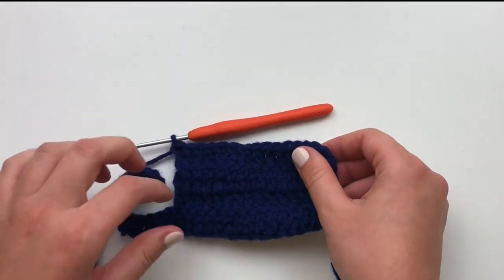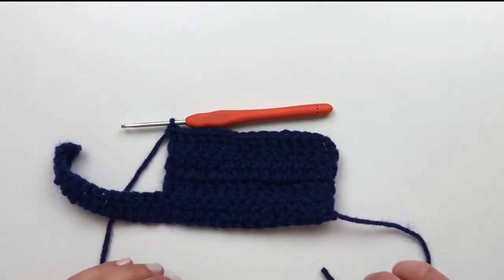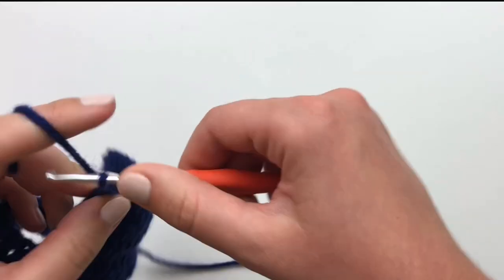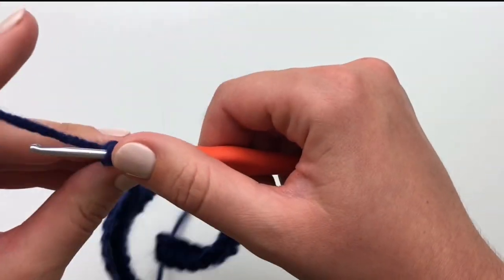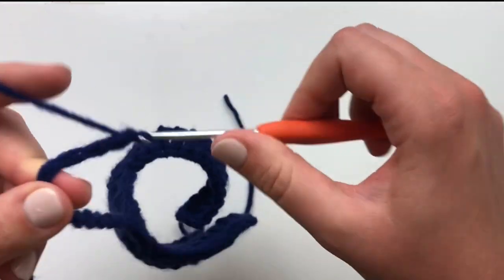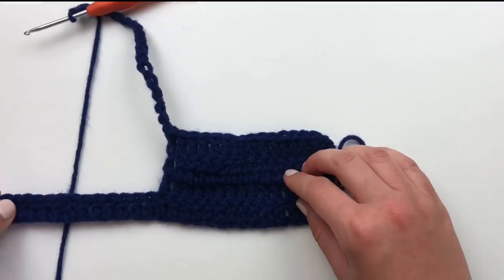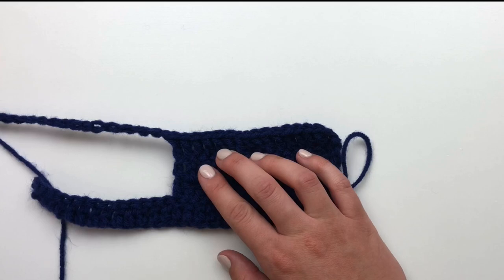Once you work your way all the way across the top of row 3, your fourth row is only partially complete. Continue the row by chaining 18. This will begin the belly strap portion of your sweater. This is how your sweater will look at the end of your fourth row.